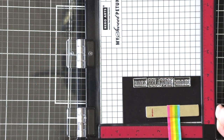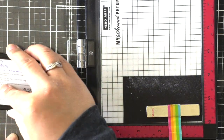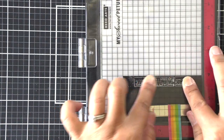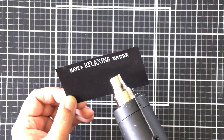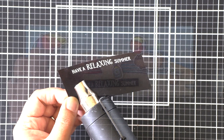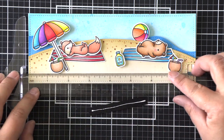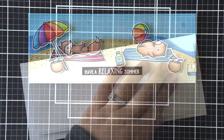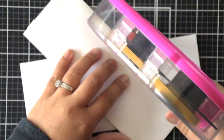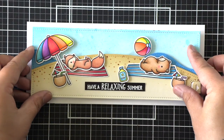Now I'm preparing my sentiment strip — embossing it over black cardstock using white embossing powder. I'll stamp it, make sure everything is lined up, heat set it, and trim it off camera. I left some space at the very bottom of my card and I'm using my trusty tea ruler to make sure my sentiment strip is straight. Then I'll add adhesive to the back of my scene and attach it to a prepared card base.